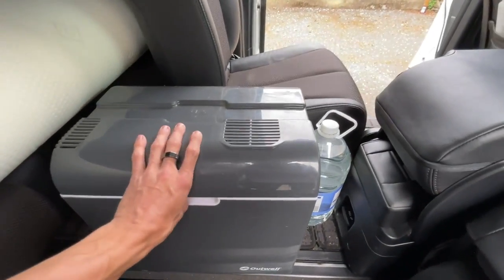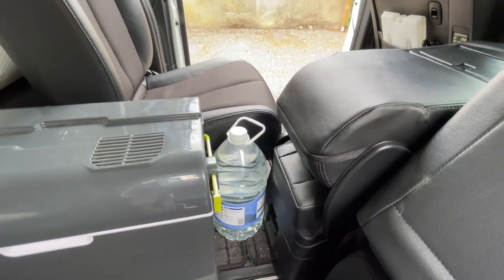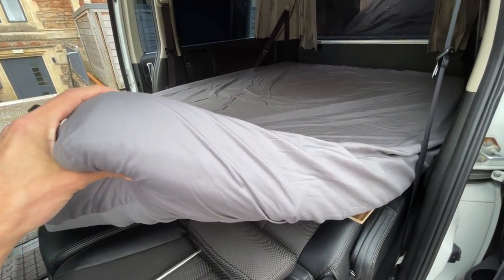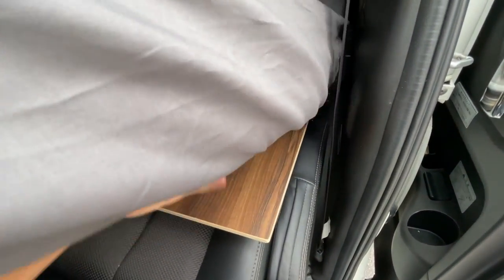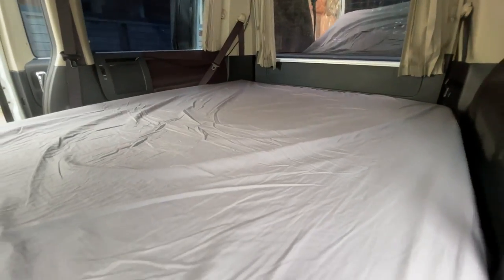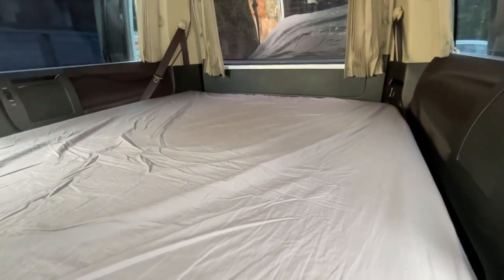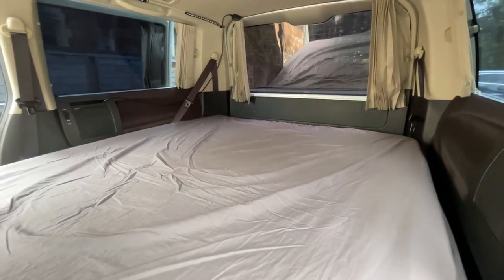I've got this little cooler that plugs into 12 volts so you can put a load of food in there, and I just store my water in one of these big bottles. As you can see it's actually a pretty big bed — this mattress topper is just something I got off eBay, a four-inch thick memory foam topper. Underneath I literally have this low-tech solution of putting two wooden boards under there. When you fold down the seats it isn't all that comfortable, so I cut up a couple of pieces of wood and they slide neatly underneath the bed when not in use.